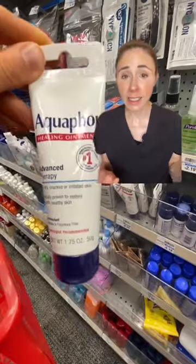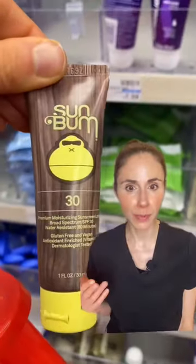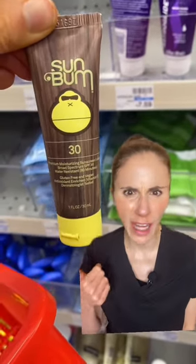The healing ointment is great for chapped lips, cracked heels, and chafing — unless you're allergic to lanolin. This tiny little tube of Sun Bum sunscreen is fine for your face, but at one ounce, that's only going to cover one application of your body, so don't rely on this if you're going to the beach.